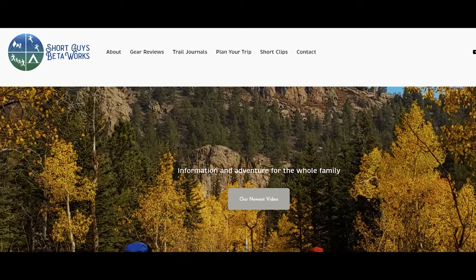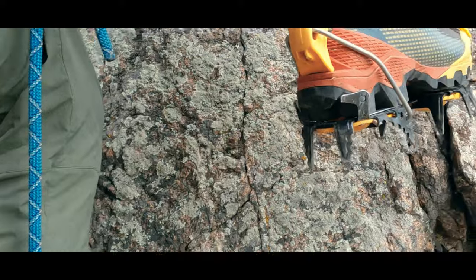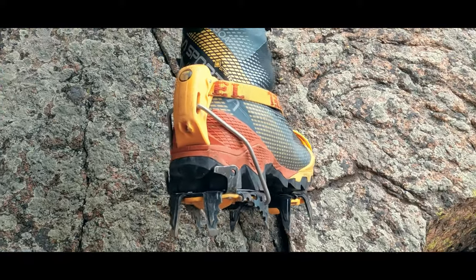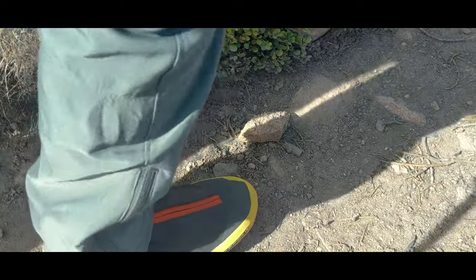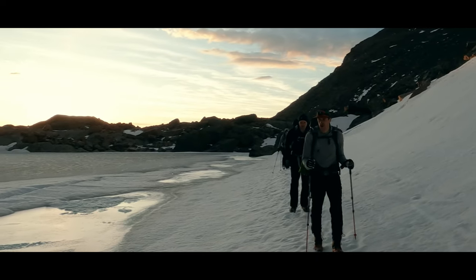Thanks for watching this video. Please like, subscribe, and share if you want to support us. For more information, you can go to our website at www.shortguysbetaworks.com. If you liked this video, maybe check out a review I did of the La Sportiva Equilibrium Top Boot to find a balance between stiff crampon compatibility and comfort on the approach. Or you might also be interested in our entire series on getting high into the Alpine. We'll see you next week and keep on getting more out of that big outside.